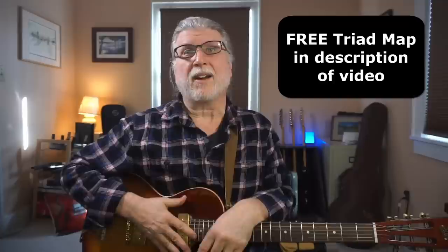Now if you're wondering about those triads, wonder no more — in the description of the video I've got a free triad map that's linked there, so check it out.